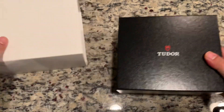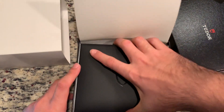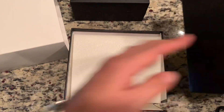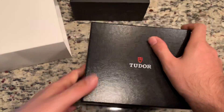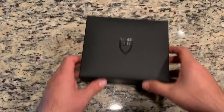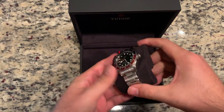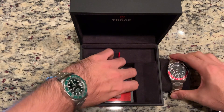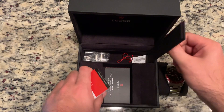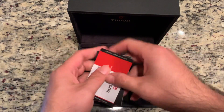So if we go ahead and open this up, let's take a quick look at it. Standard in the box you get the watch obviously, you get a warranty card, booklets, and underneath there are some extra links. You have the hang tag, all that type of good stuff — pretty standard for any watch in general, but also for Tudor.